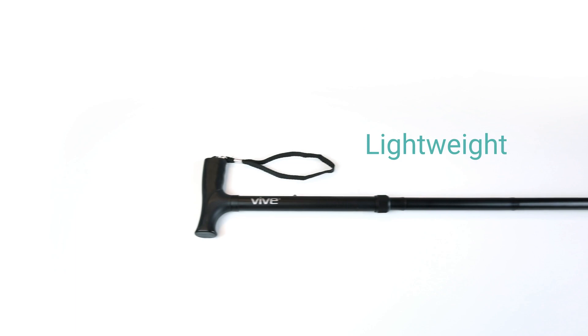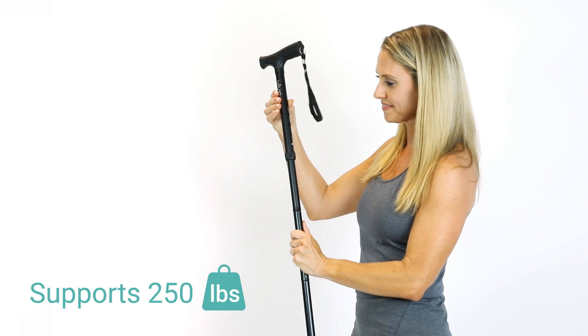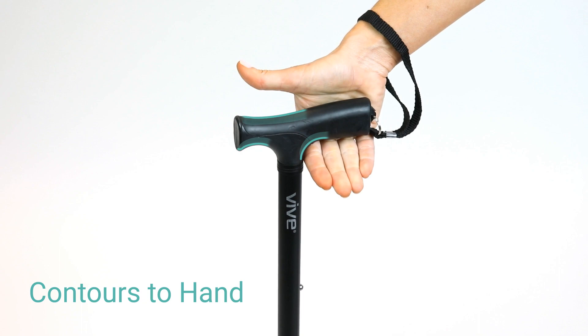The adjustable anodized aluminum frame is lightweight and durable, supporting up to 250 pounds. An attached wrist strap prevents the cane from falling when released, and the gel handle contours to the shape of your hand for all-day comfort. It's also capped with a slip-resistant rubber tip for additional traction.